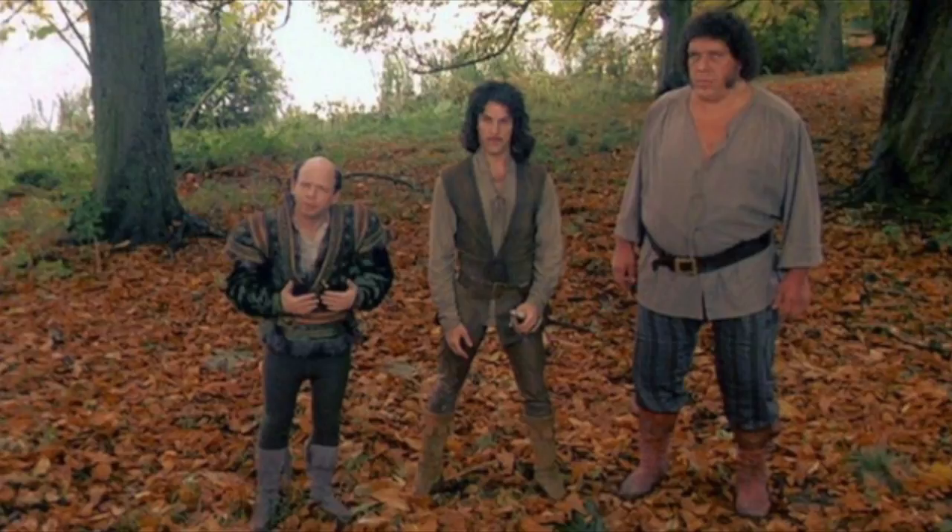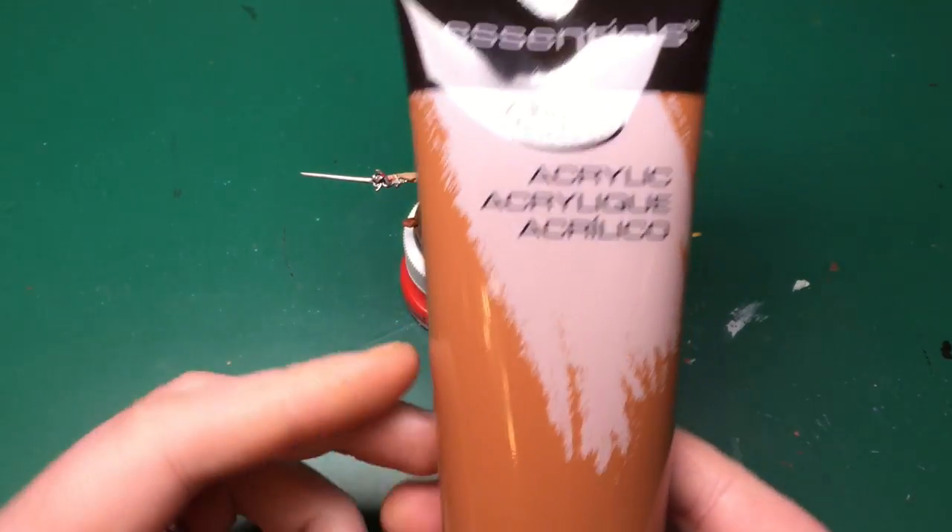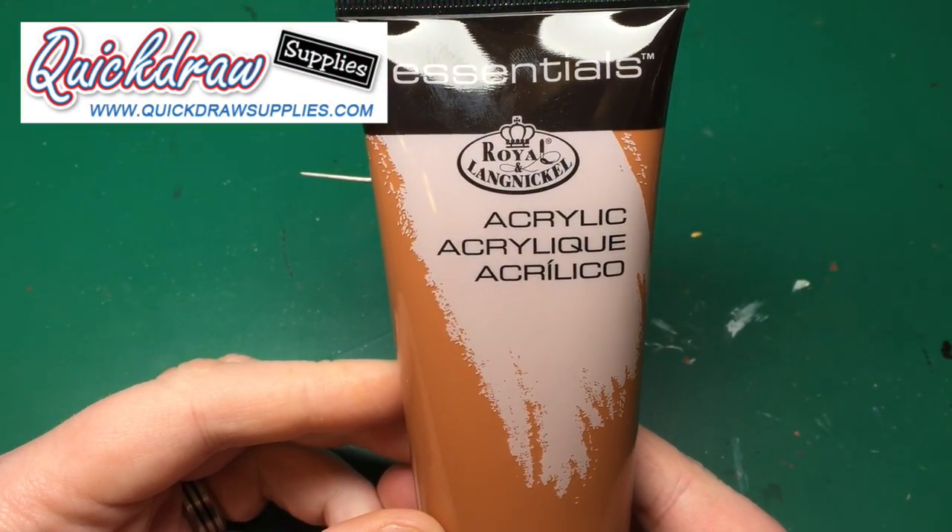Hey everyone, welcome to Watch It Paint It. Today's video is going to be painting a woodland autumn scene - a leafy forest floor. This is just a basic model base; I'm going to base it off the Princess Bride models I have, but this should be applicable to anything you want to paint that sort of base on. This is going to be similar to the Andre the Giant base I did, but hopefully I've fine-tuned a few things.